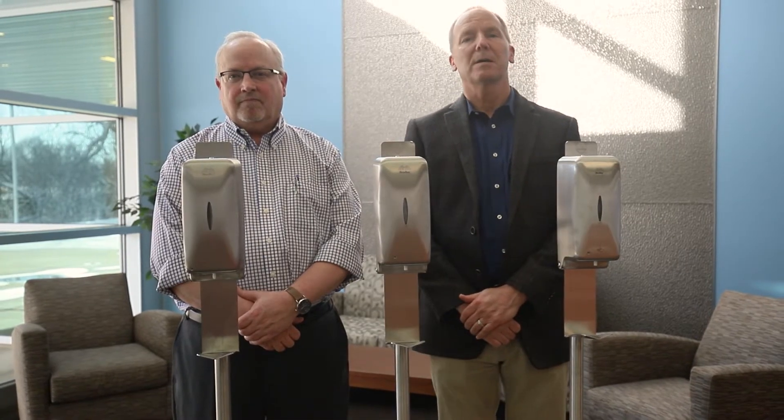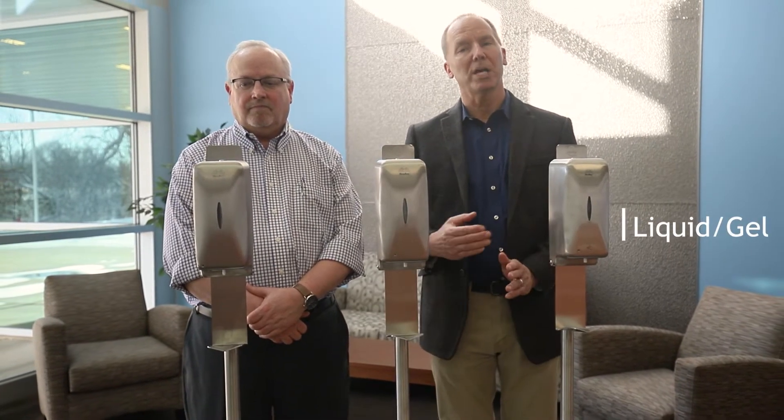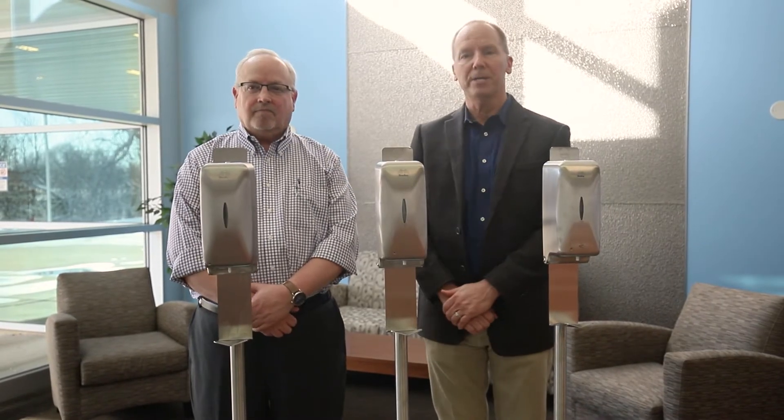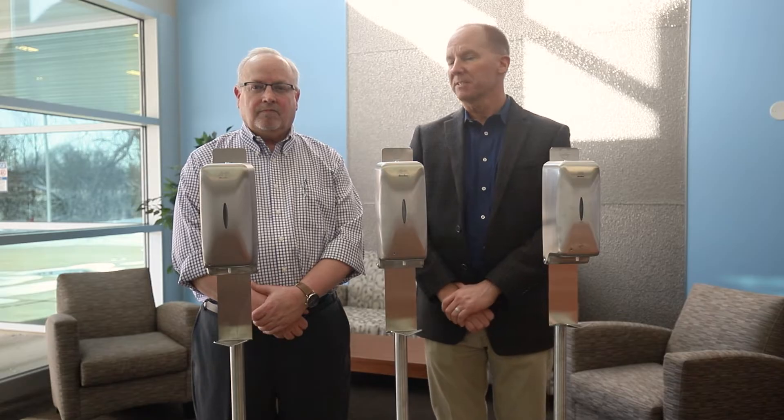We have three models dispensing either a liquid or gel, a foam, or a mist. All three are touch-free and are made of stainless steel.